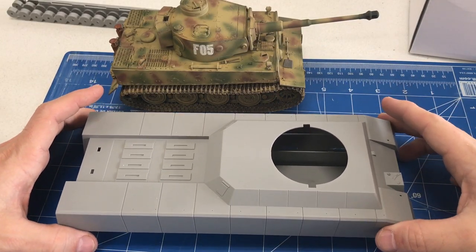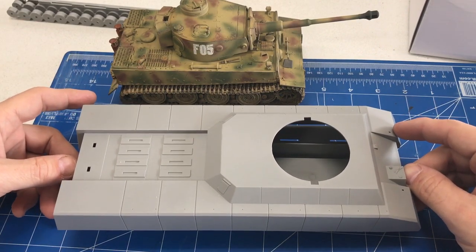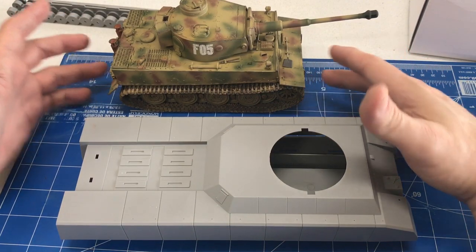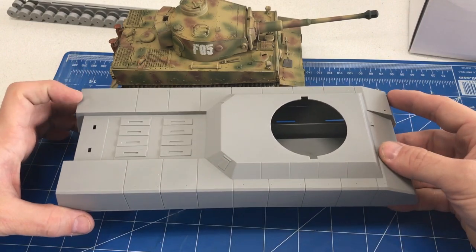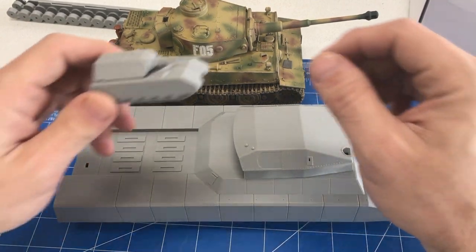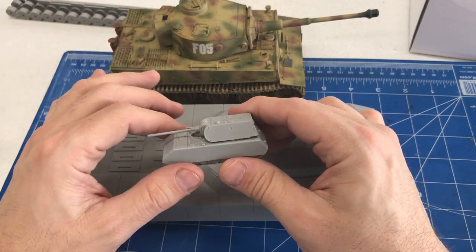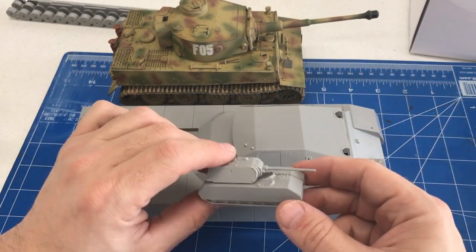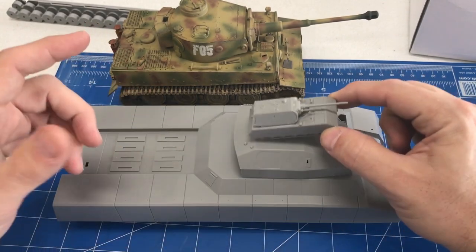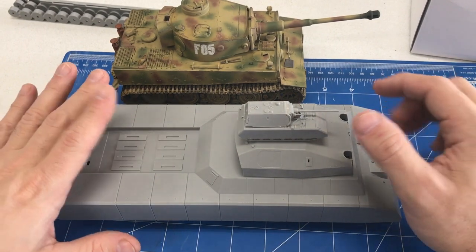Before we begin construction, I wanted to show a size comparison. This model kit is in 1/144 scale, which is quite a bit smaller than the 1/35 scale Tiger 1 here. But even in the smaller scale, this vehicle is much, much larger. Also, in the kit they give you two 1/144 scale Maus kits – I just glued one together quickly. It's not even as large as the turret of the RAT. We'll put them around it, and our UFO can fly in the background too.